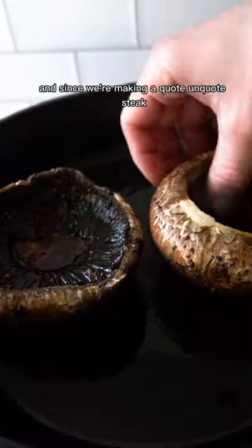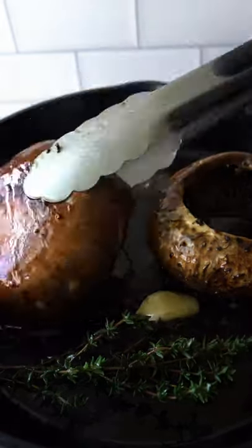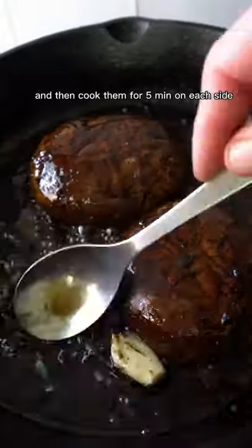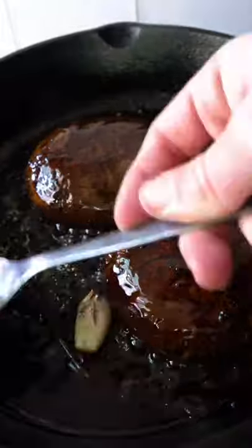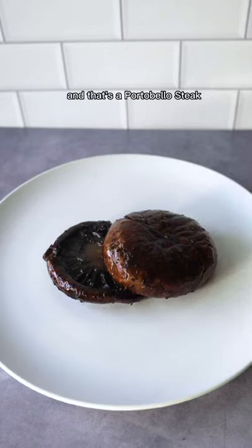And since we're making a quote unquote steak, you bet I pan seared them. I added the mushrooms along with olive oil, a sprig of thyme, a clove of garlic, and cooked them for five minutes on each side. The last couple of minutes, I just spooned the infused oil onto the mushrooms — and that's a portobello steak.